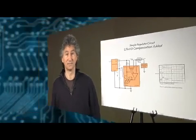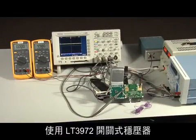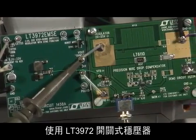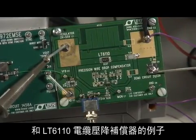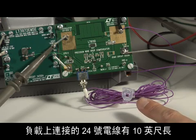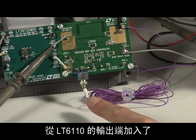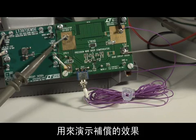Here is an example of a 5-volt power supply circuit using the LT3972 switching regulator and the LT6110 cable drop compensator. There are 10 feet of 24-gauge wire added in series with the load. A switch has been added from the output of the LT6110 to the control point of the regulator circuit to demonstrate the effectiveness of the compensation.